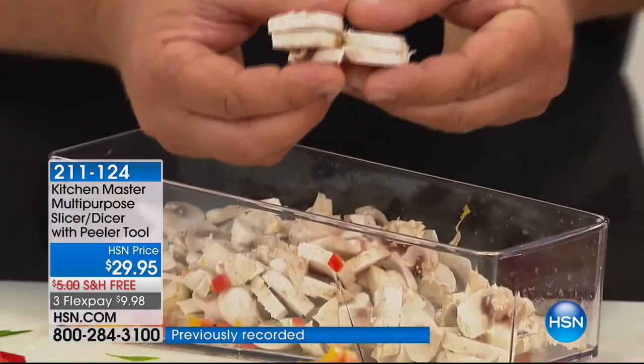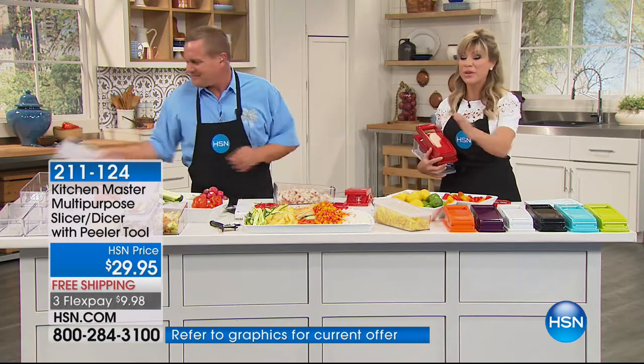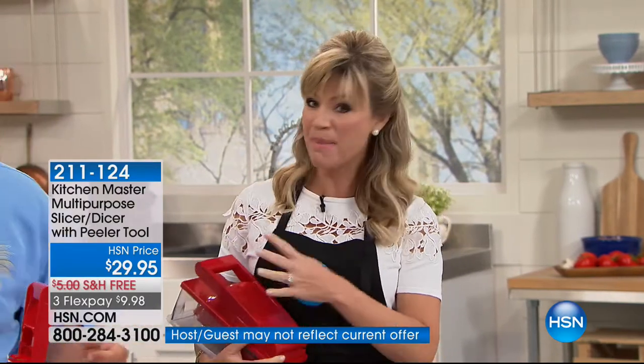You can make up a whole bowl full. Every slice is exactly the same thickness, so they'll all saute up at exactly the same time. When you slice with a knife, you get one thick slice, one thin slice — which means one's burned, one's not cooked. That's never going to happen. We only have three more minutes remaining in this presentation. But we do want to say a quick hello to Lenise from Illinois who owns the Master Cutter.